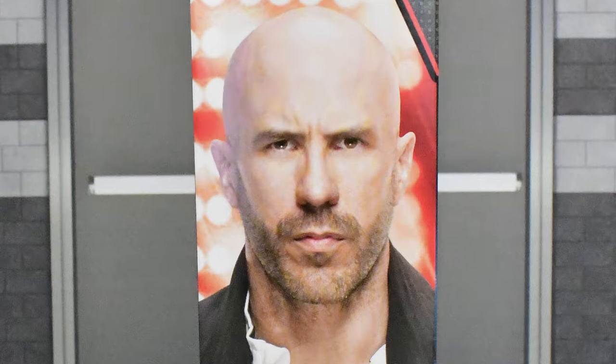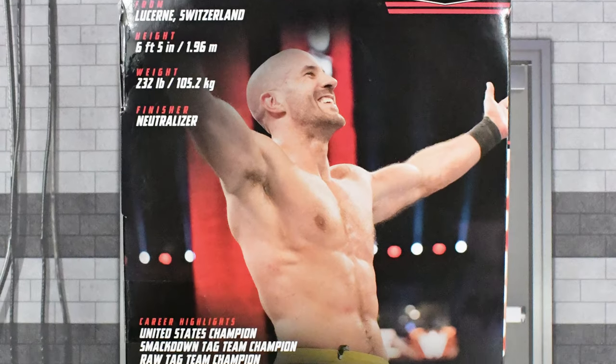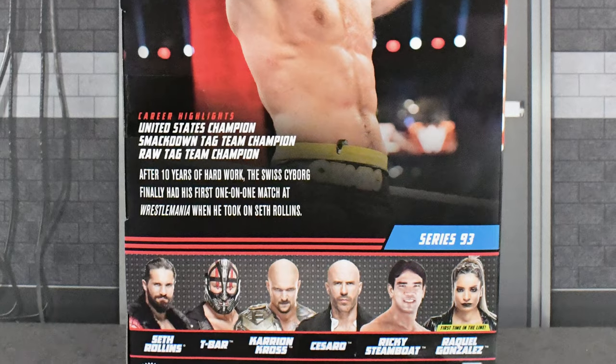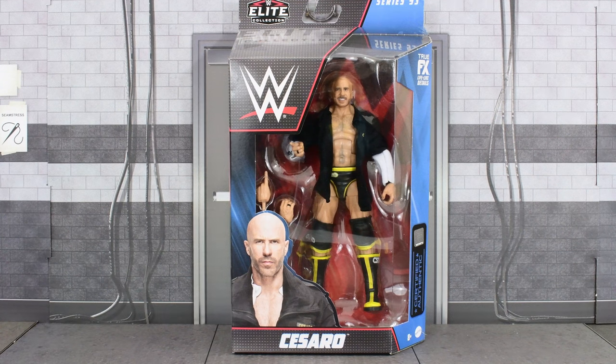On the side we get an image of Cesaro, then on the back we get another image, a brief bio, career highlights, a description of this figure, and the rest of the figures that are in this wave. So that was the box, so without further ado, let's go ahead and open this up and take a closer look at Cesaro.